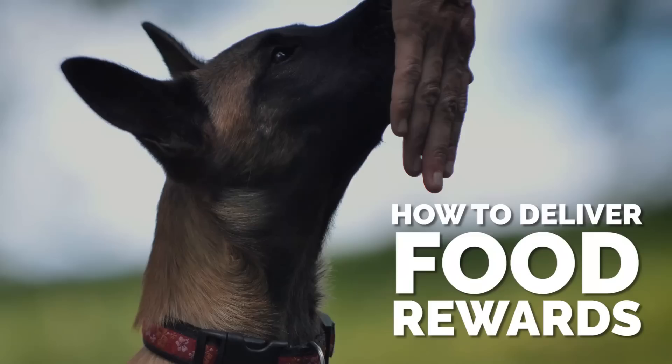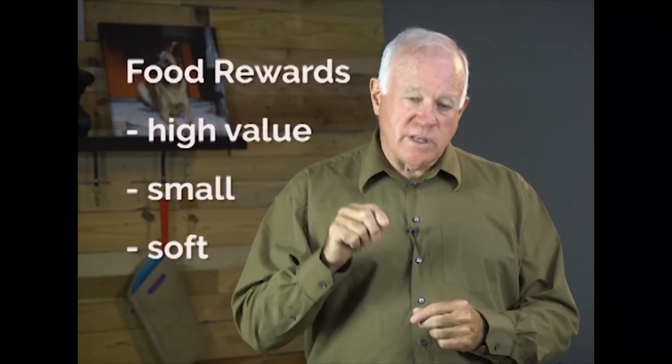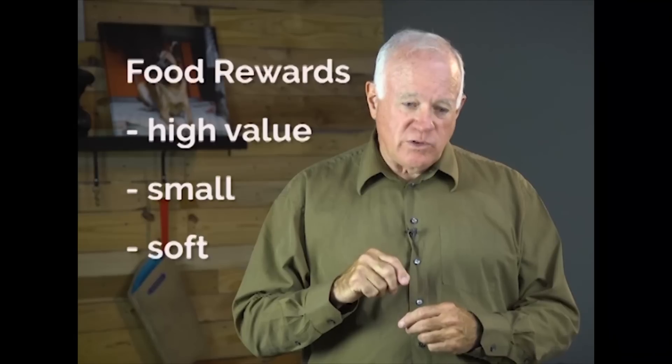In this segment I want to talk about food rewards and delivering food rewards. Keep in mind that you need to use the right size food reward, which means it has to be small and soft so the dog can chew it and eat it very quickly. We don't want to use biscuits. We have videos to show you what happens when you use the wrong kind of food reward.